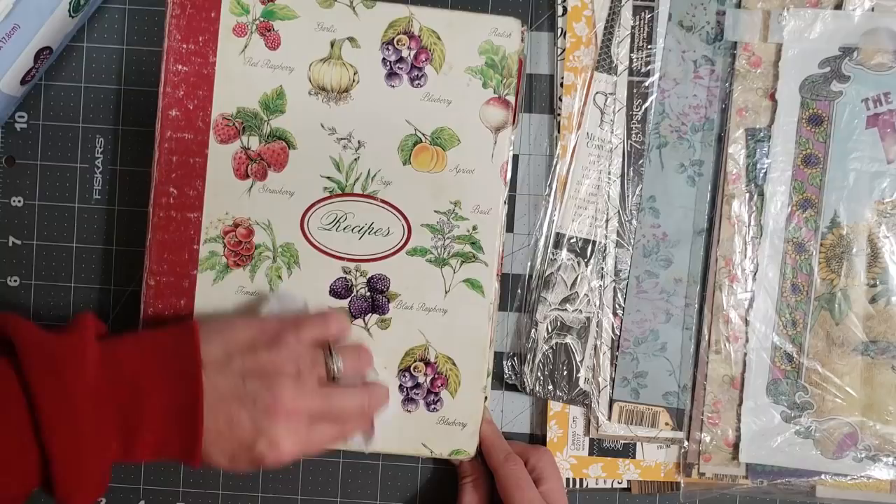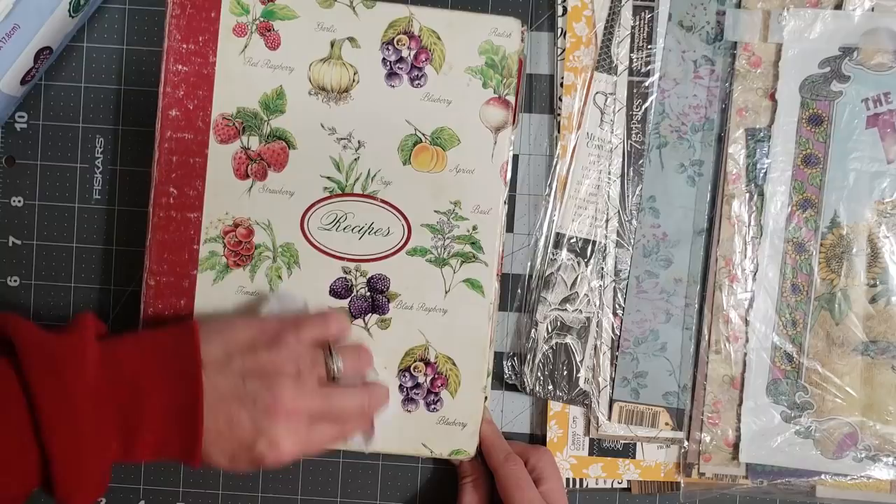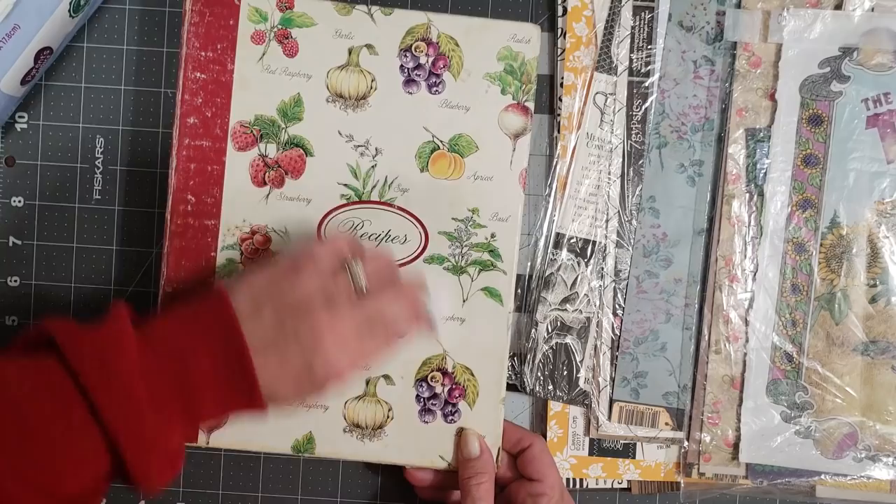It's a bit of a process but it's worth it to save a book. You can see all the dirt I'm getting off of it — that's just a little tip to give you ideas of what you need to do when cleaning your books. I'm going to finish cleaning this book and come right back.